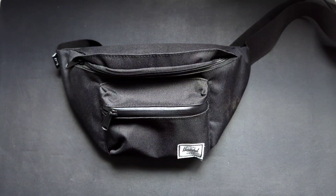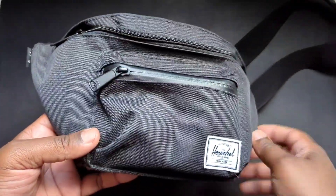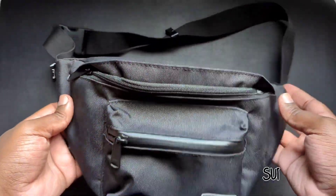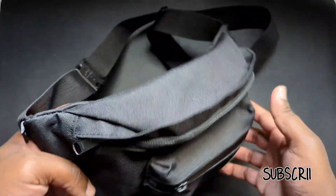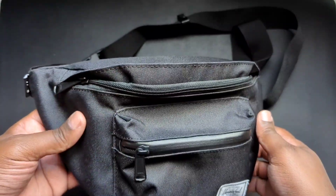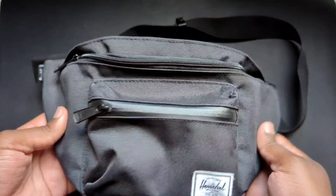Hey guys, welcome back to the channel. This is Cory from Cory's Tech Time. Today we're looking at my previous hip pack or sling that I was using prior to getting the Bellroy 7-liter sling. I just wanted to share this bag that I was using before.